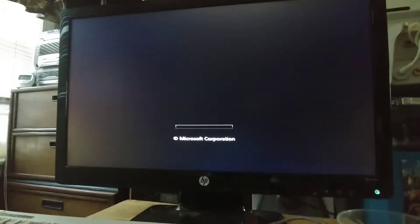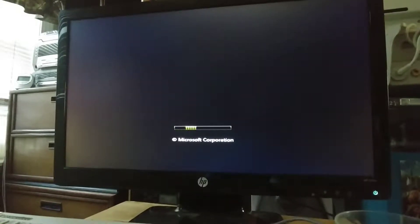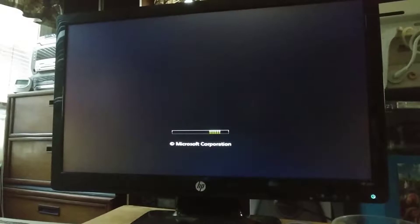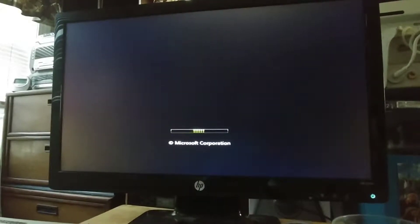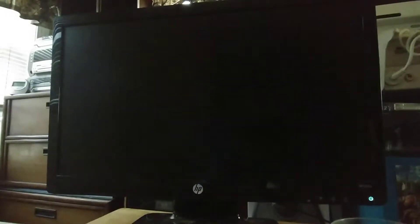The repair option doesn't work — I've already tried that. As you can see it's booting, or trying to boot Windows Vista, and that bar will freeze, blue screen of death, restart. There it goes. I don't know what the cause is.